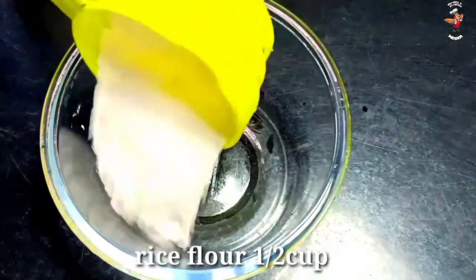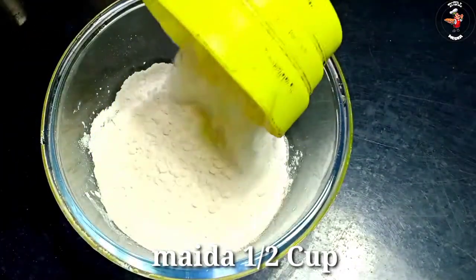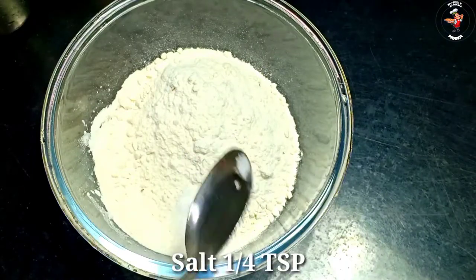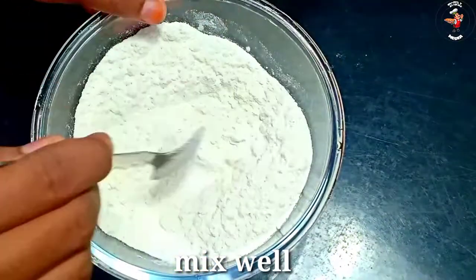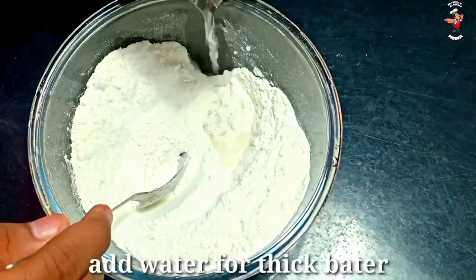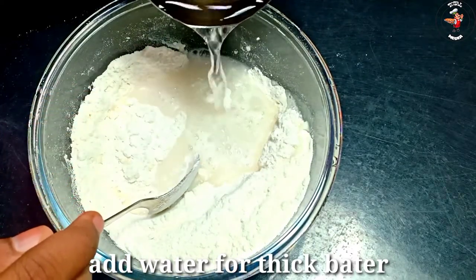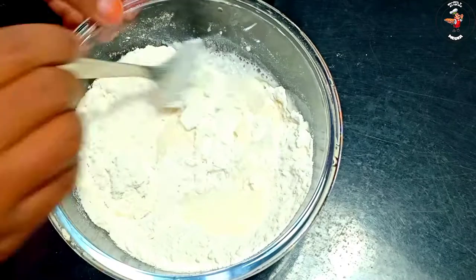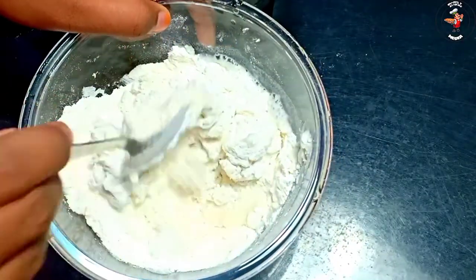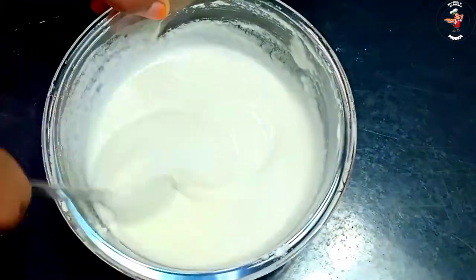I want to add a bowl. We will add a cup. Now I used to use a cup of tea and add a cup of tea and mix in a cup of tea, mix and add a cup of tea and mix.